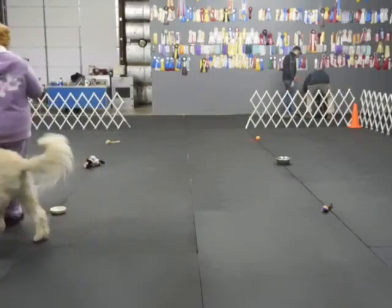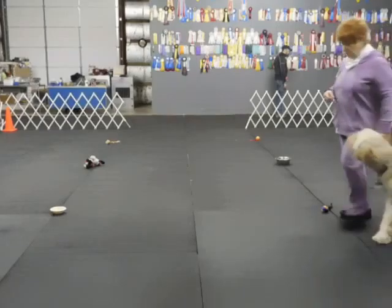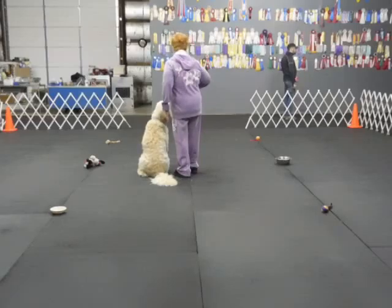Heel. Heel. On the low. Heel. Good. Good. Good job. On the low. Hush. There — you get more. You get more.